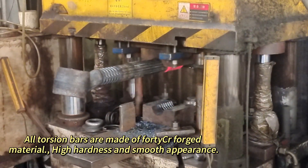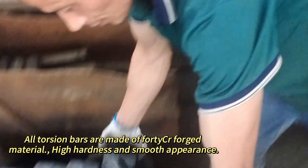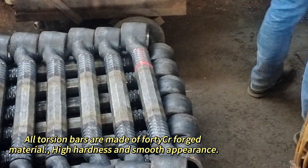All torsion bars are made of 40 CR forged material, with high hardness and a smooth appearance.